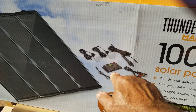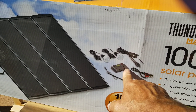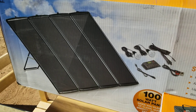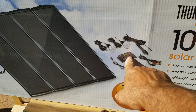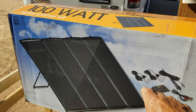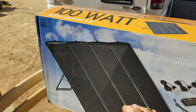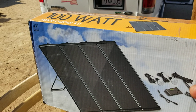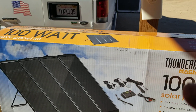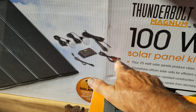Important note: this is a 10-amp controller, so don't try hooking up two sets into this one controller. You'd have to use a separate controller for each set or get a larger controller separately. This one set puts out about 6.5 amps, so two sets would be 12–13 amps — that's too much and will burn the controller out. The kit also comes with alligator clips for temporary connections on a car, motorhome, or boat.